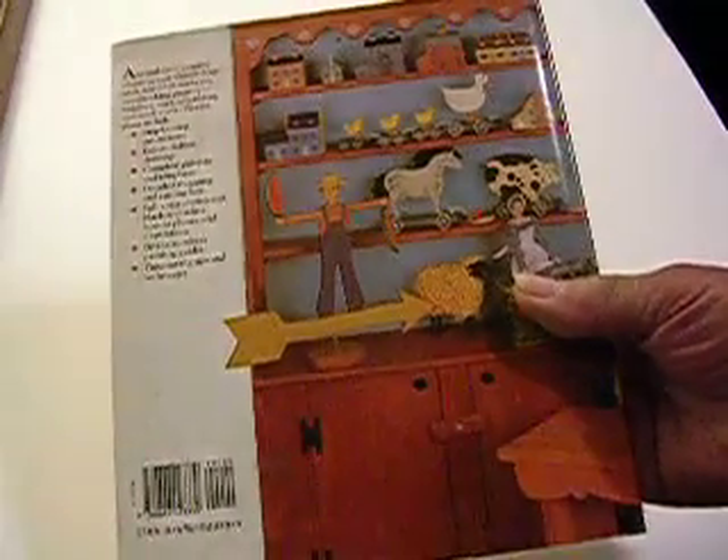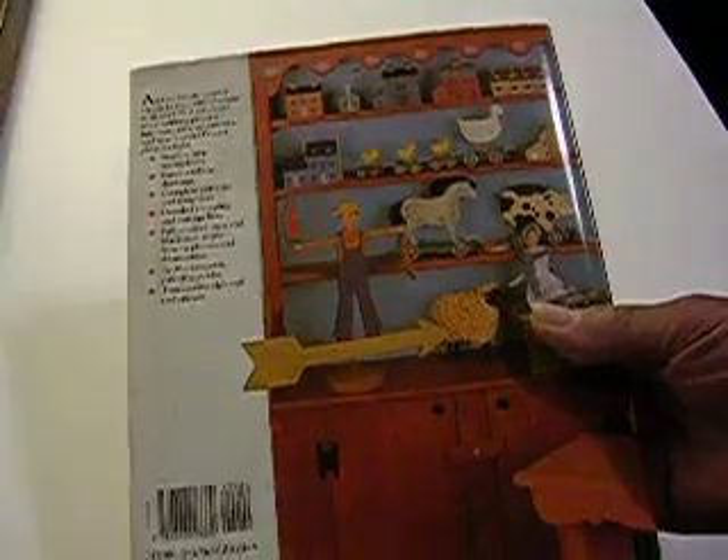Very nice looking book. You can see it's not hurt anywhere, back or front. It's still in good shape. It's never been used — I never have used it.